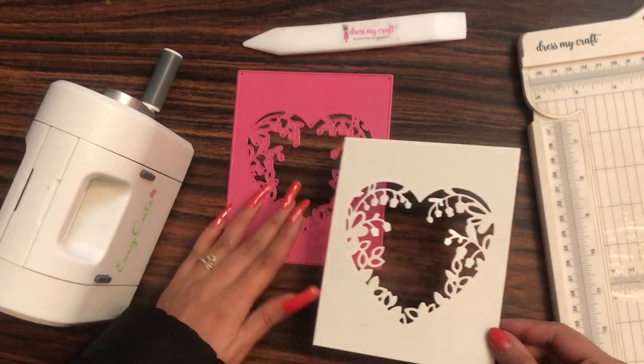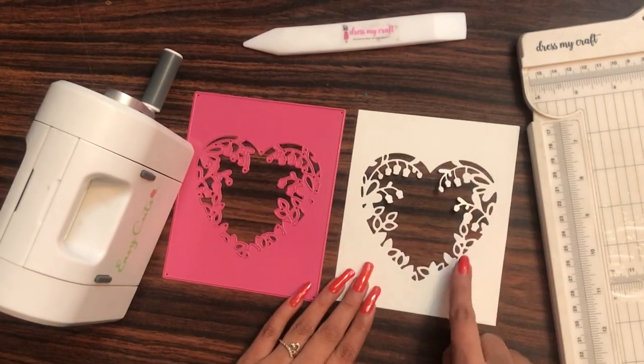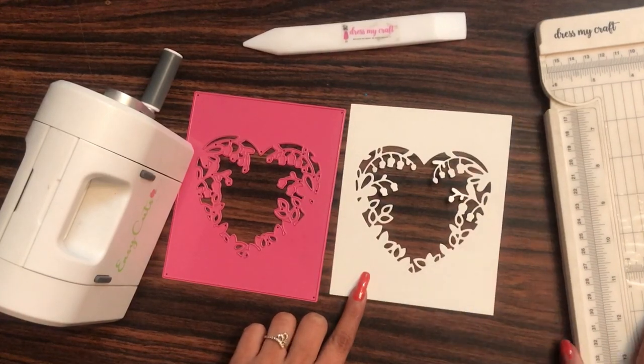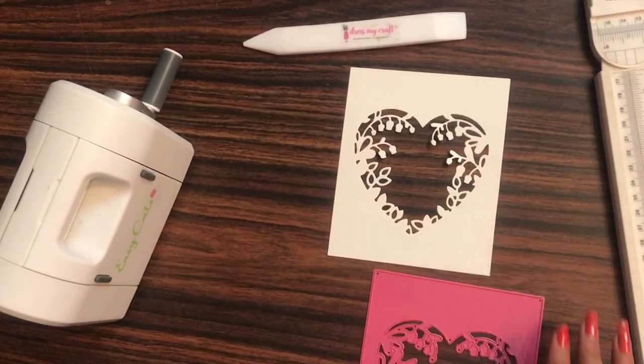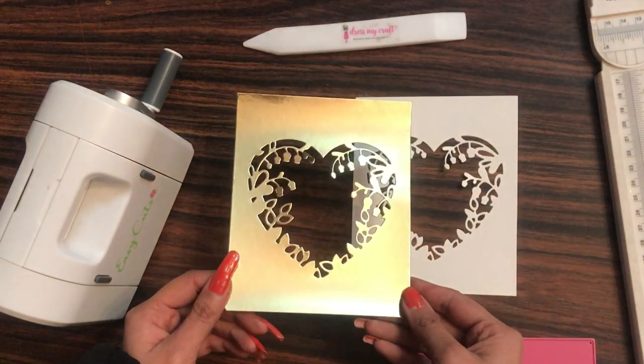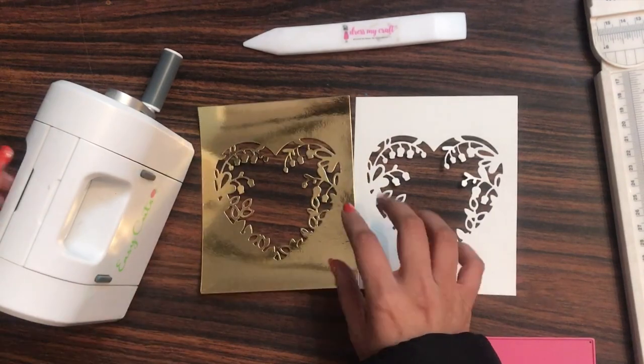From the center it will be hollow, so you can use it as a photo frame as well. I created some of the projects already and some I'll be creating in this video. Here you can see the die cut on white cardstock, and this is how the die cut looks on the golden mirror cardstock.